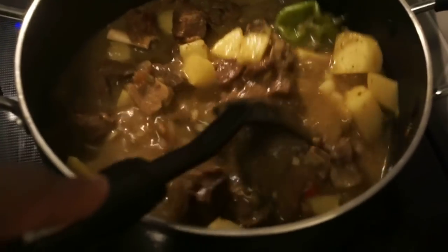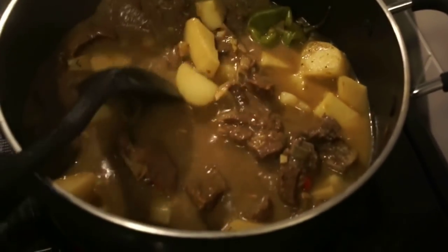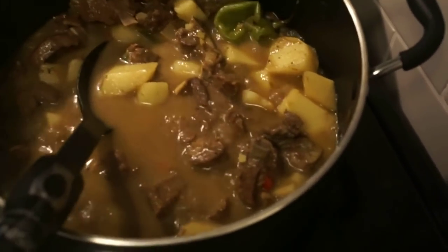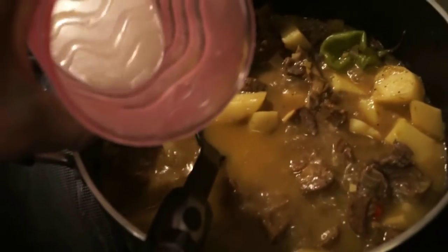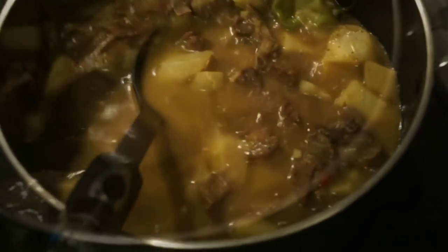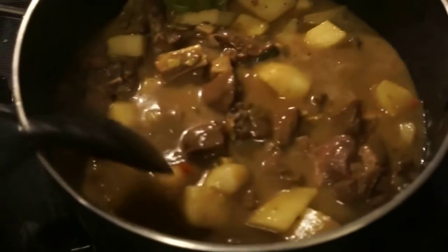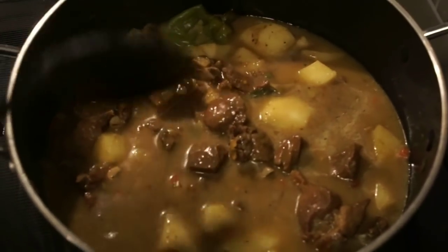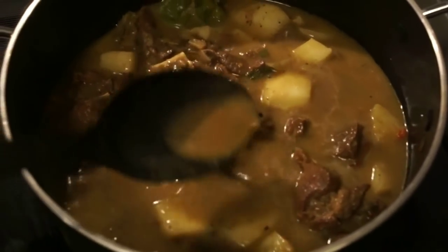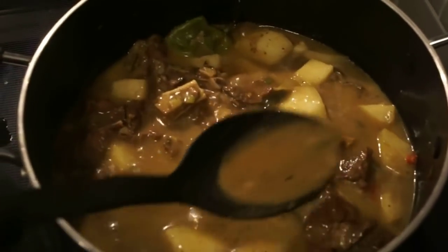We're about 23 minutes in so far. If you find that your gravy is still a little too watery, what you can do is add a little bit of flour in a cup of hot water to make a little paste, then add that to your pot. This will thicken your gravy right up. Let that cook in and your gravy will begin to get nice and thick. Remember to take out your scotch bonnet pepper after some time. You can see how it's bubbling a bit thicker now — that's what you want. This will cook down nicely within the next 20 minutes or so.